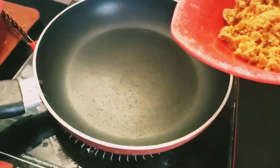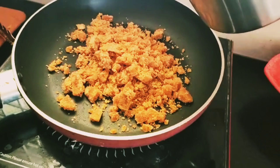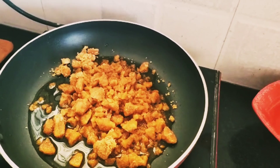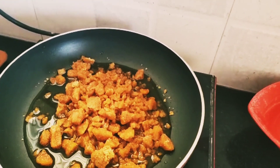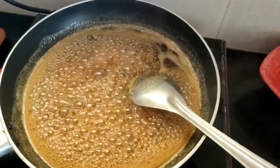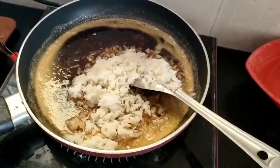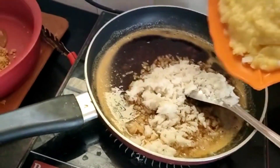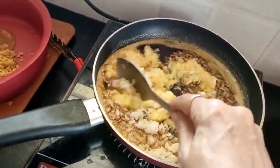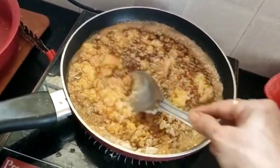Now I am adding 1 and a half cup of jaggery — you can use less if you prefer — and adding a little water, about a quarter cup. It should boil. No need for a thick syrup, just let it boil. Now the jaggery is boiling; I am adding the poha to this. And the mashed moong dal — moong dal is optional. If you want you can add it, otherwise you can make it with only poha.